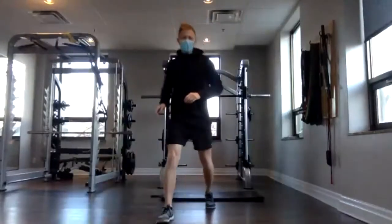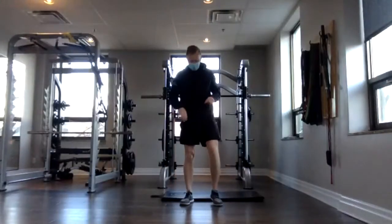All right, I think that's everyone. If I see anyone else hop on, I'll just let them in quickly. Happy Monday. Ready for another big workout.